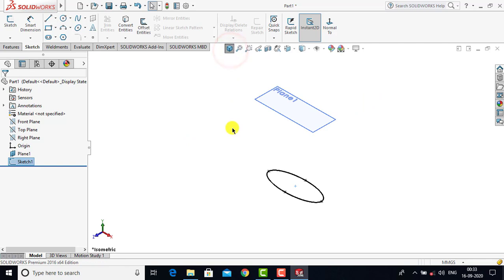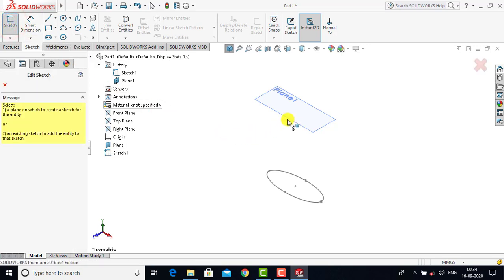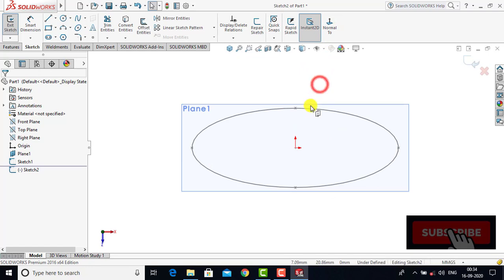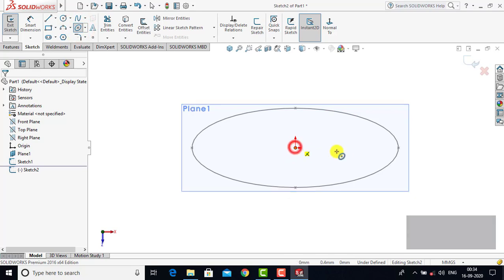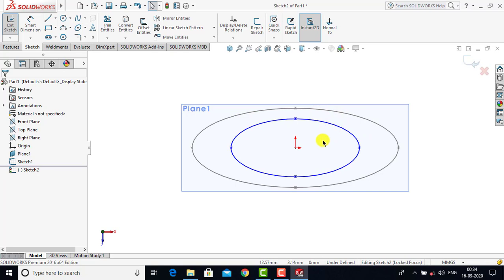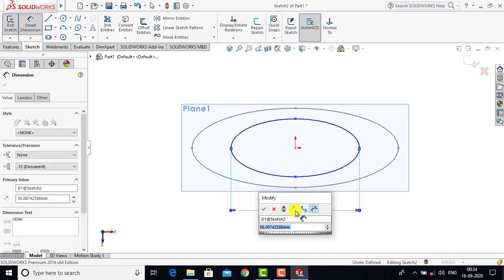After creating the first sketch we have to create a second sketch on Plane 1. We'll go to Sketch and select Plane 1. Now here also we have to create an ellipse, so we'll select Ellipse and create one ellipse. After that we'll go for Smart Dimension. The major axis for this ellipse is 65 mm, so we'll enter 65.